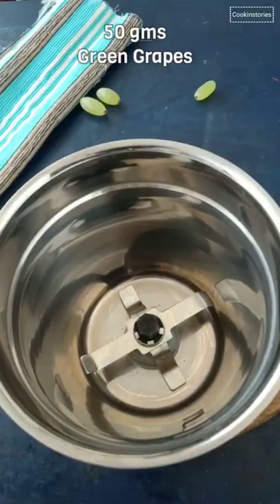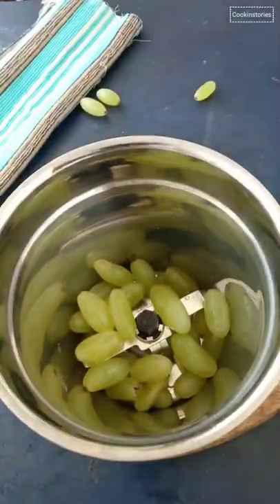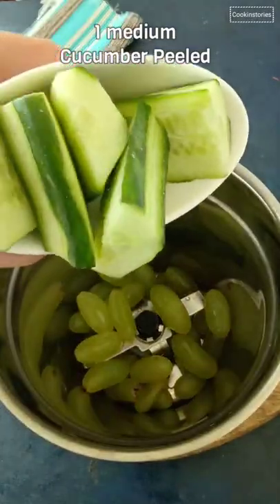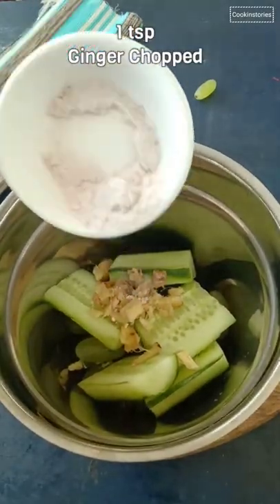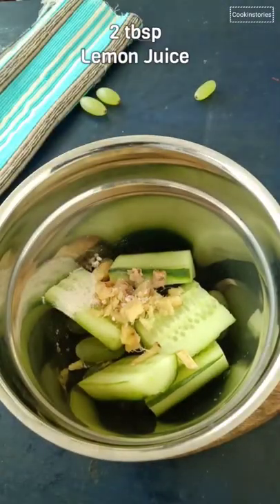Now in a blender add 50 grams of fresh grapes, 1 medium sized cucumber, 1 teaspoon of ginger chopped, 1/4 teaspoon of rock salt, and 2 tablespoons of lemon juice.